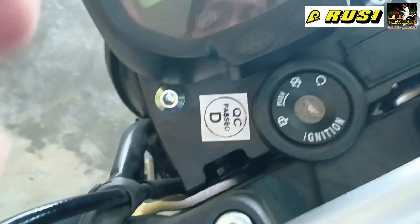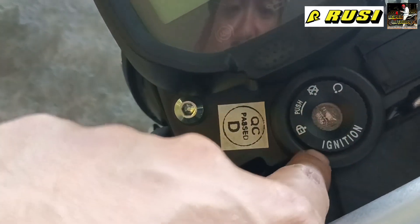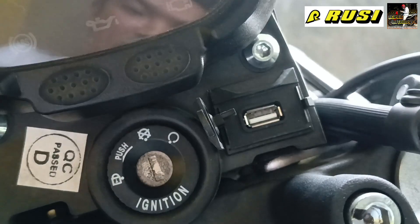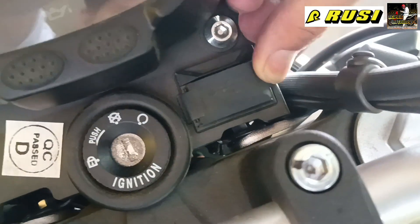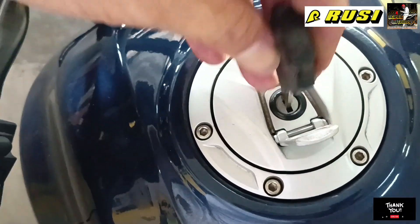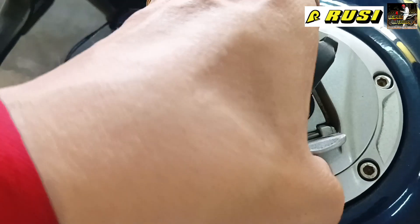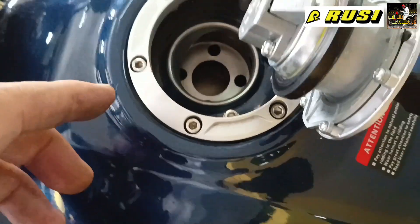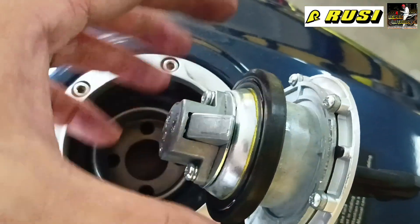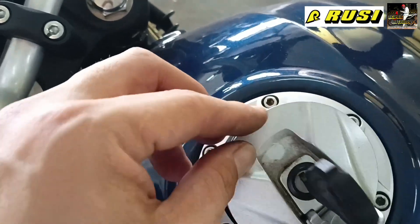Here is the key. The function is: lock position to lock/unlock the handlebar, and push button for starting. It also has a USB port — so for those doing long drives, your phone won't run out of battery. Now here's the gas tank. It has a rubber stopper so water won't mix with the gasoline — the rubber seals it completely.